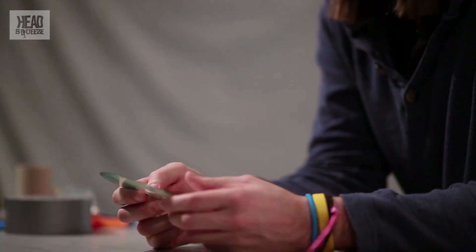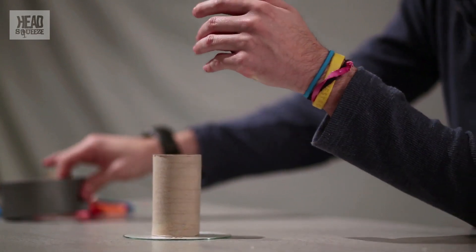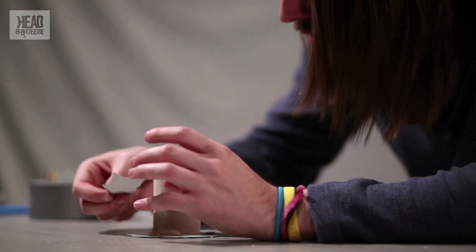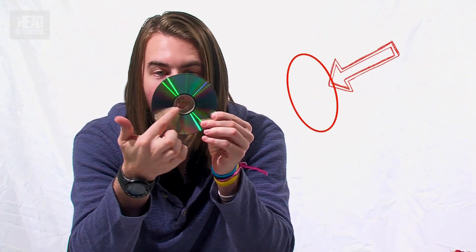To make the hole for our vortex cannon, we need a CD — try using one that's already been used for something you don't need anymore. Don't go stealing anyone else's CDs. With that CD, you're going to tape the toilet roll tube onto it. You can use a kitchen roll tube as well, it's just a little bit longer. Tape that to one side using some sticky tape — any kind will do. Try to be as neat as possible, because neatness is key. Go all the way around, making sure the hole of the cardboard tube lines up with the hole of the CD, because the air is going to go through the cardboard tube and out of this hole. Do that all the way around so you've got a nice sealed tube.